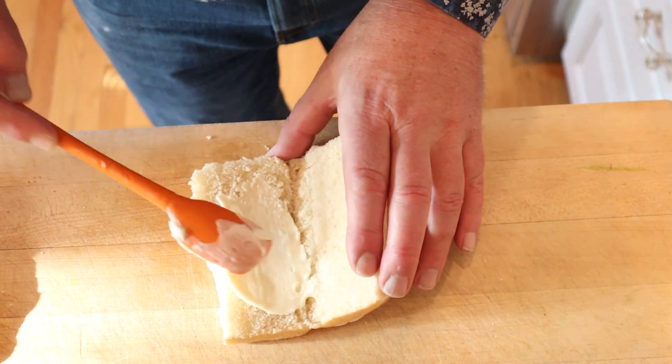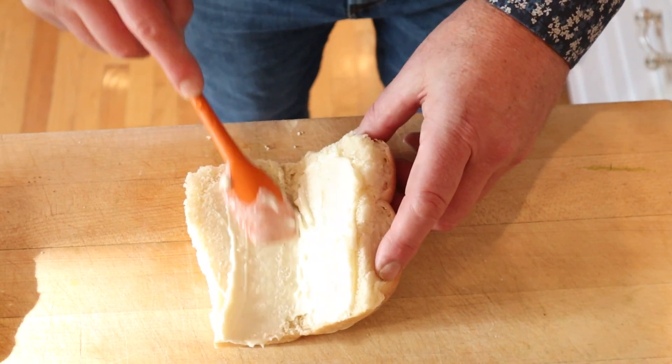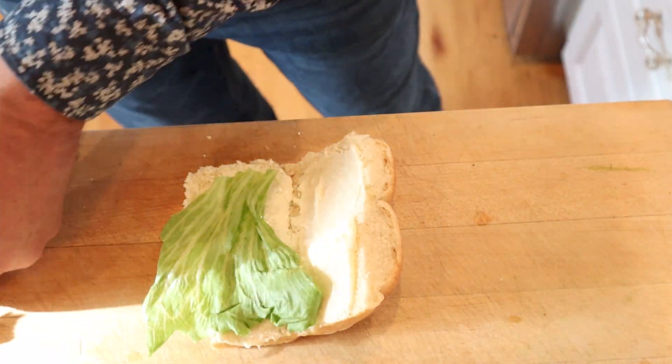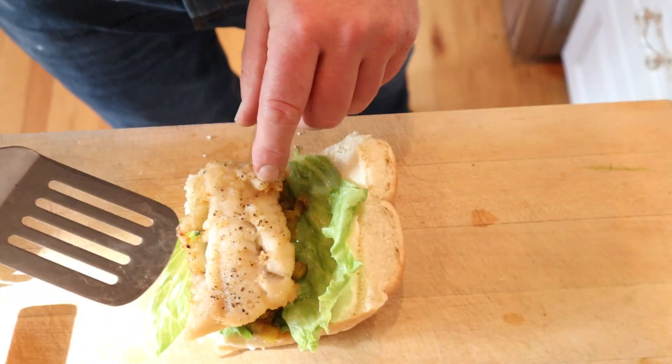To make our sandwich we put mayonnaise on either side of a bun. I'm using a dinner roll because that's the closest thing I can get to a milk bun — hopefully I'm not offending the entirety of Germany. And lettuce on each side, our pickle and onion relish that we made, and our lightly battered fried fish. Let's give this Fischbrötchen a go.